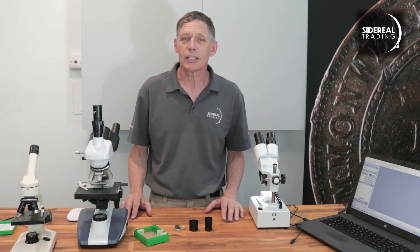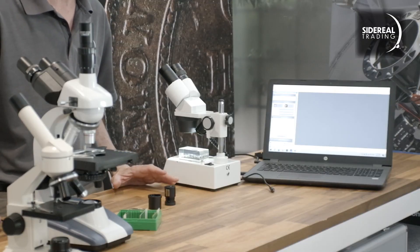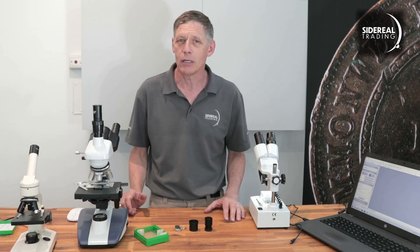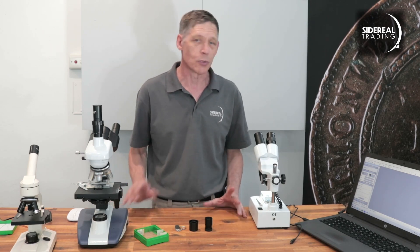For a lot of our clients there's a good chance that you've got a halfway decent microscope already. What we're going to do here is to show you how to put a camera on a standard microscope and get some images on your computer.